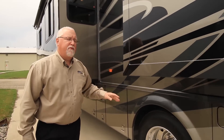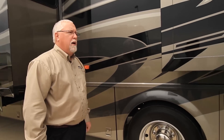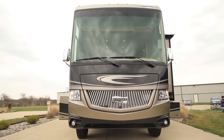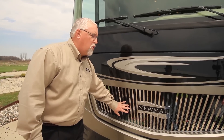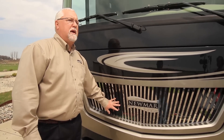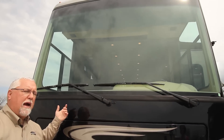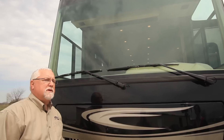This is on a 26,000 pound Ford chassis with aluminum wheels — non-polished aluminum wheels. Coming around to the front end, you'll notice a lot more chrome on the new 2014 Canyonstar and also a much bigger windshield. It's a whole new front and rear cap on this Canyonstar for the 2014 models.